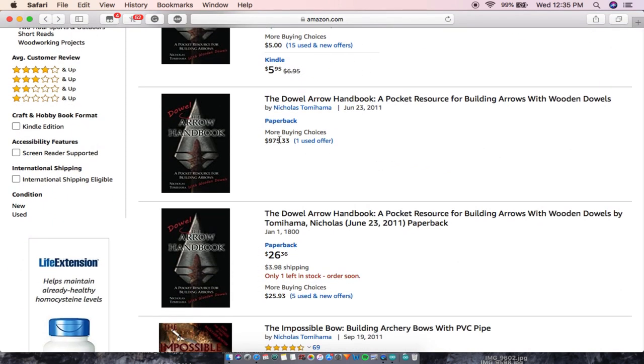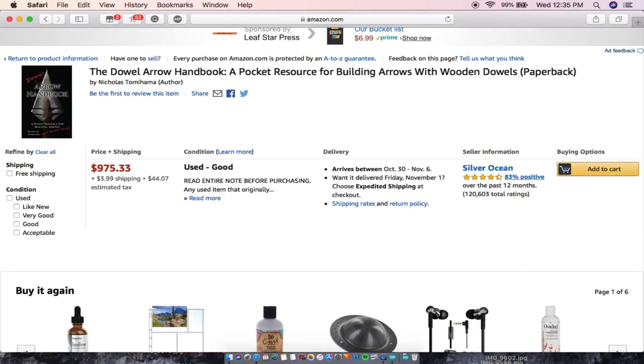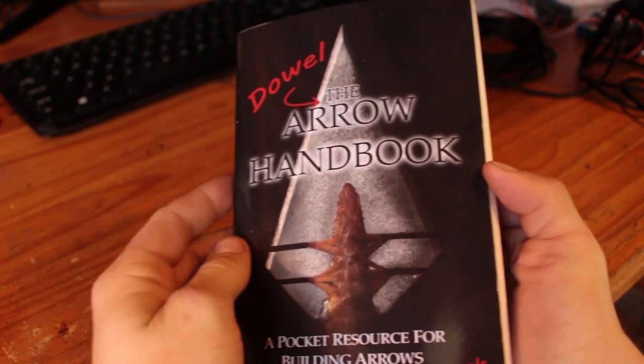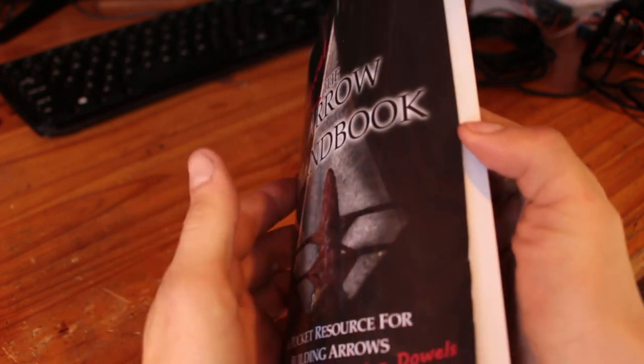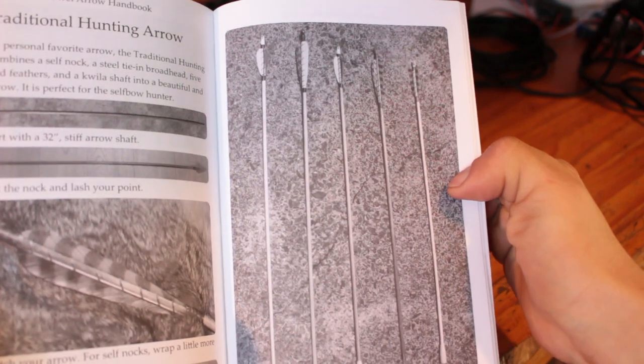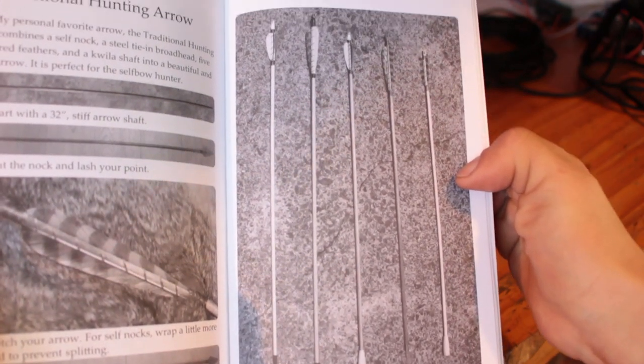Fun fact: you can also pick up what looks like this book but is actually just the cover wrapped around a solid bar of gold, which justifies the $975 price tag. But fun facts aside, it takes you through everything you need to know from sourcing materials to finishing your arrows with target or hunting points.